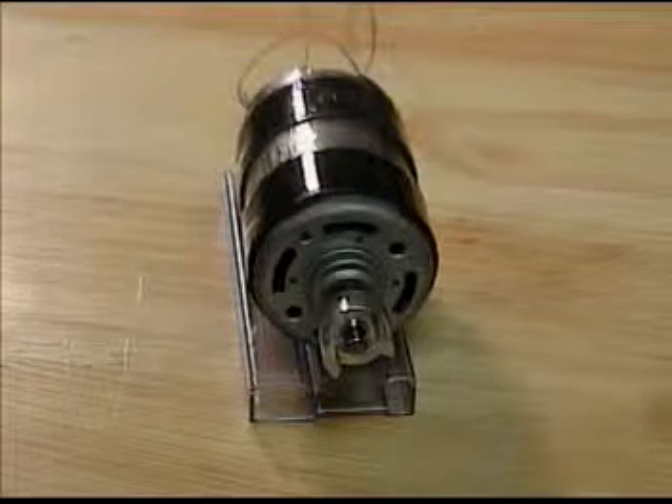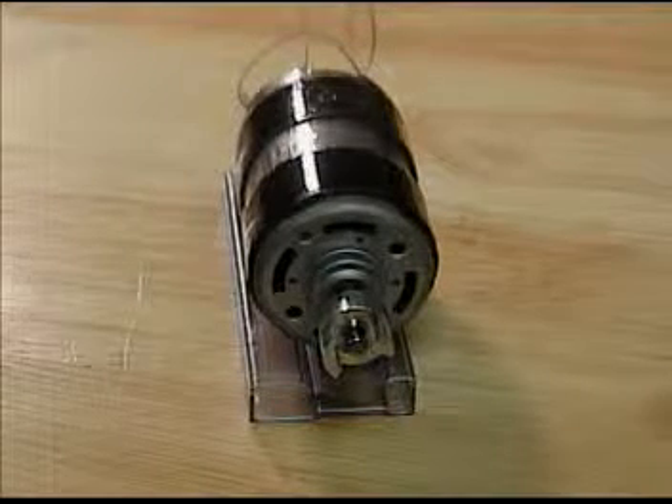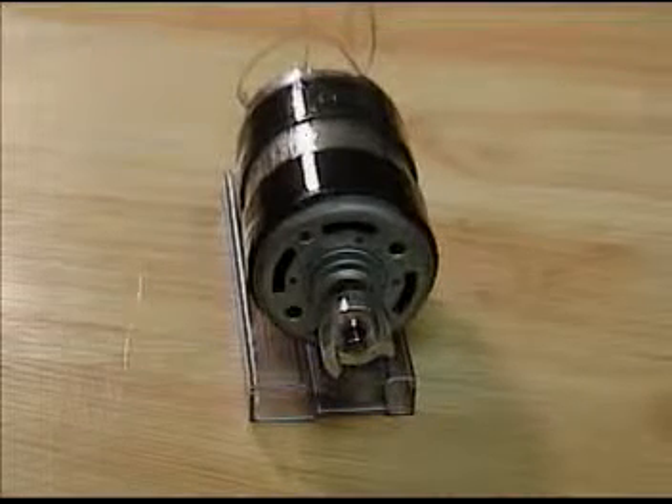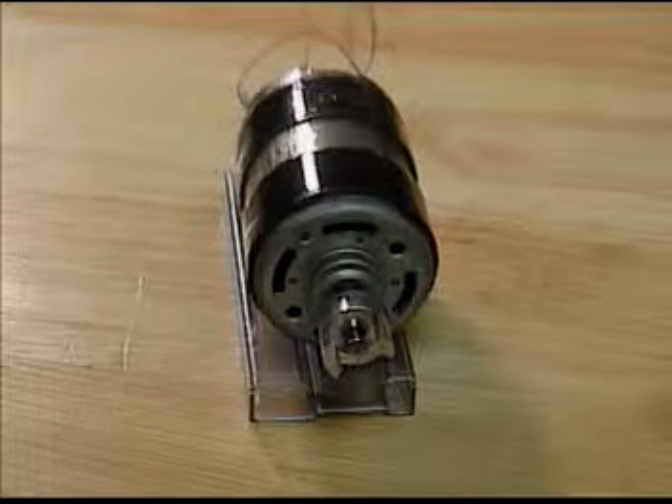We're going to apply electrical energy to the motor. As the motor starts up and starts spinning, you will notice the rotor spinning in one direction while the stator casing starts to rotate in the opposite direction. When we flip our switch and reverse the polarity going into the motor, the rotor will then spin in the opposite direction and the stator casing will also reverse oppositely to the rotor.